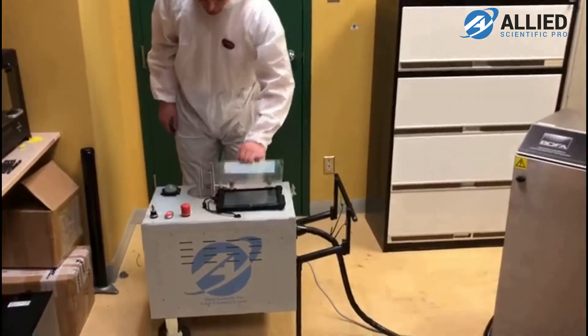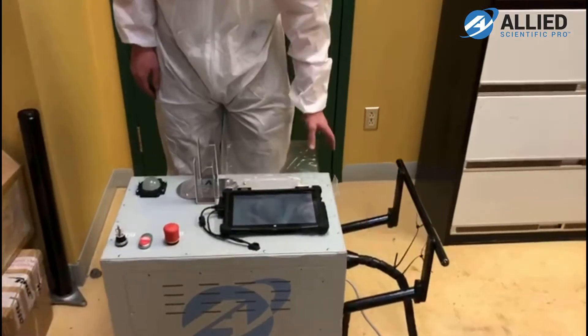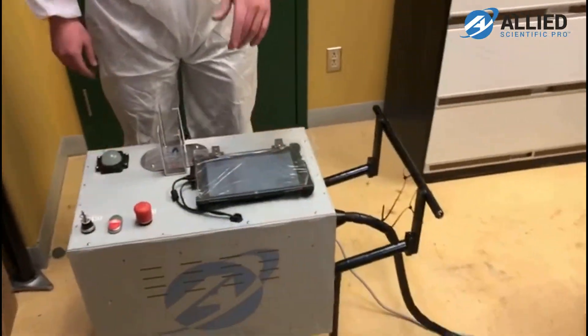You have the unit itself, a touchscreen with a user-friendly interface as well. You can play with all the different parameters. We offer five meters of fiber optic cable on our unit.